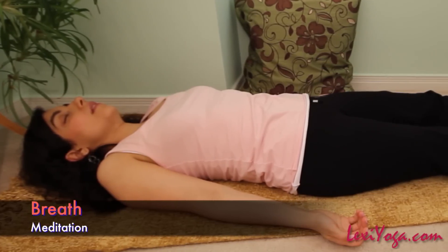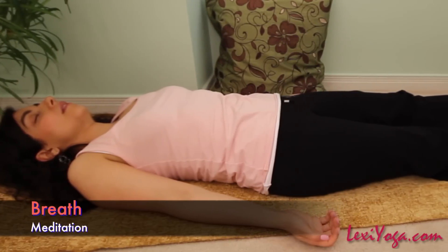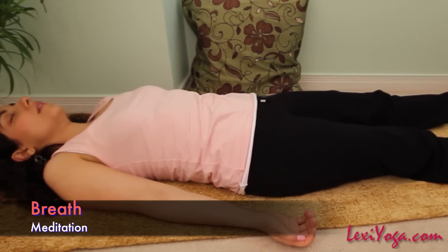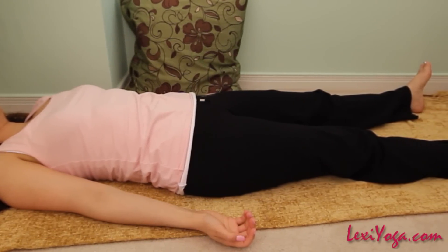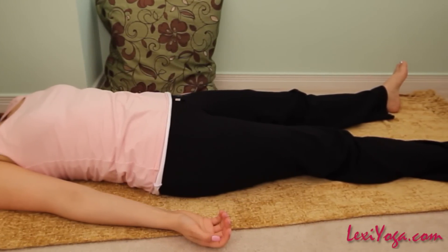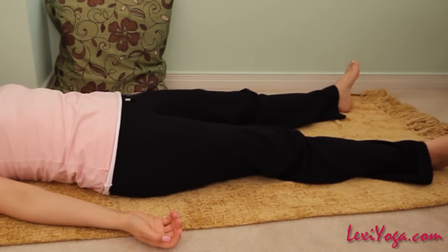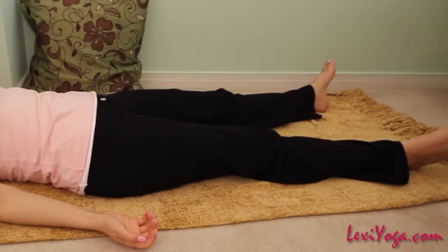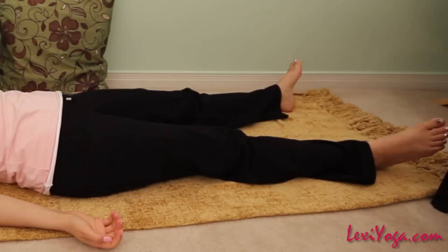Observe how your breathing pattern is becoming more and more relaxed. Take another deep breath. As you feel your lungs, picture them as bright, strong and healthy and exhale in a long sigh, letting your lungs relax back into your natural breath pattern. Don't try to slow or speed up your breath. Let it become smooth, quiet and rhythmic, free from all tension or strain.